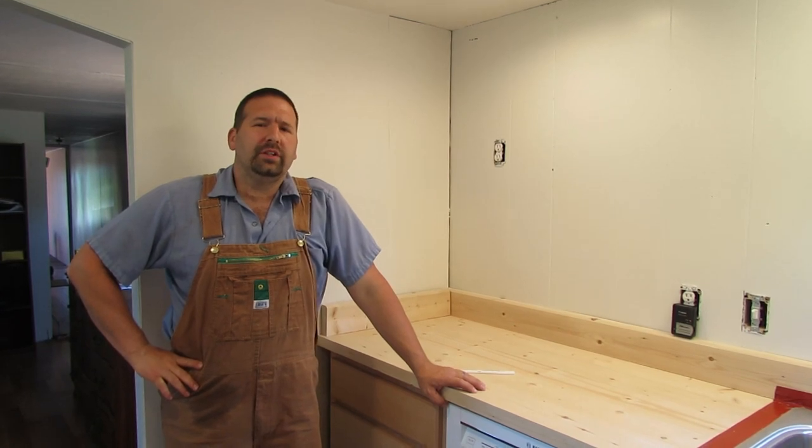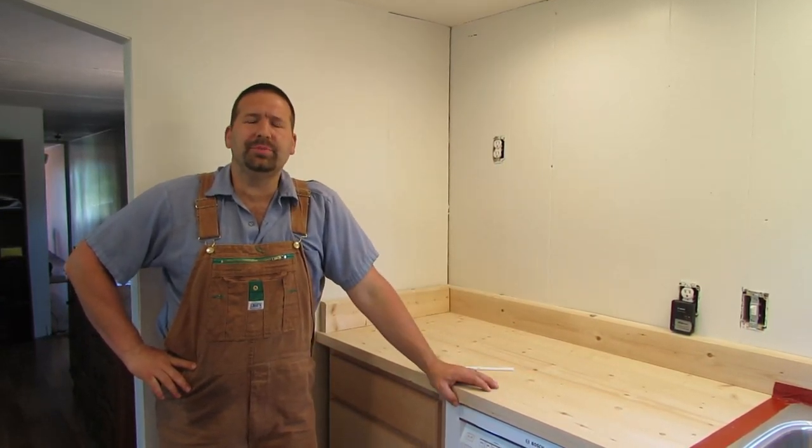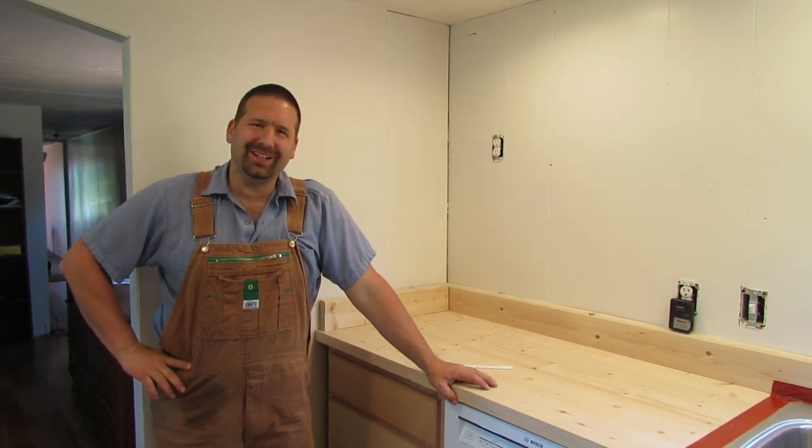Alright guys, thanks for watching. Hope you learned something — it wasn't much — but that's what I did to get the sink installed. We'll see you next time.